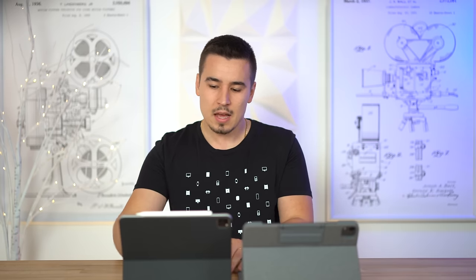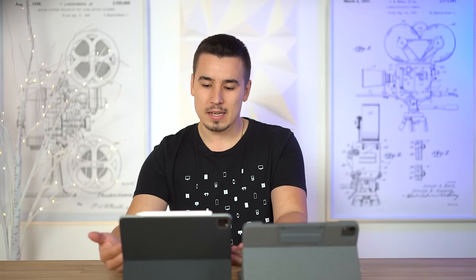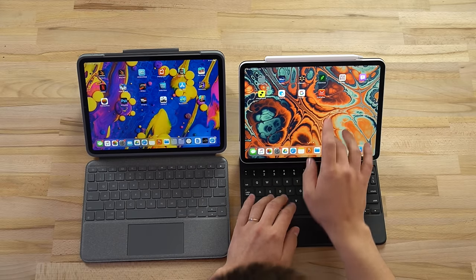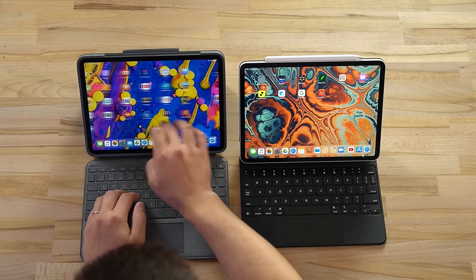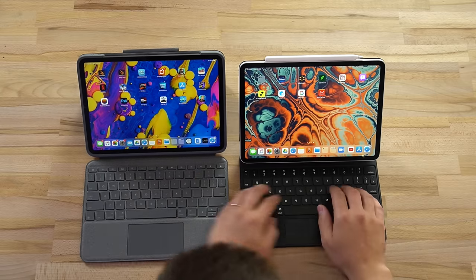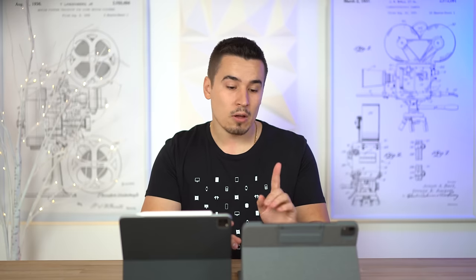One thing I really like about the Magic Keyboard case is the unique floating hinge design where the iPad is lifted up - it's easier to go from typing to touching the display. With the Logitech you kind of have to put your fingers back further to access the display, almost stretching your hand out more. It's a little bit more convenient on the Magic Keyboard.